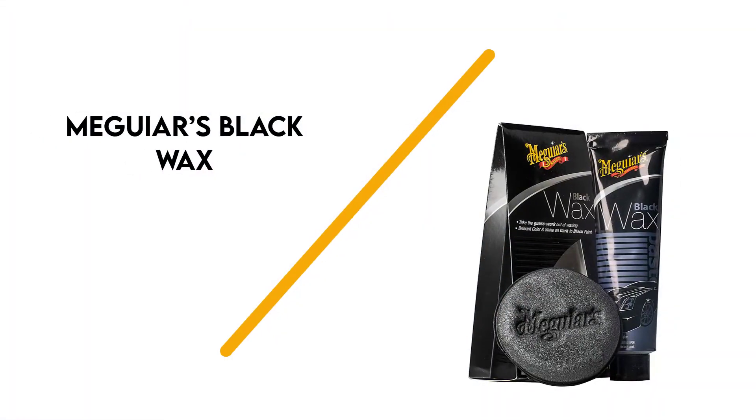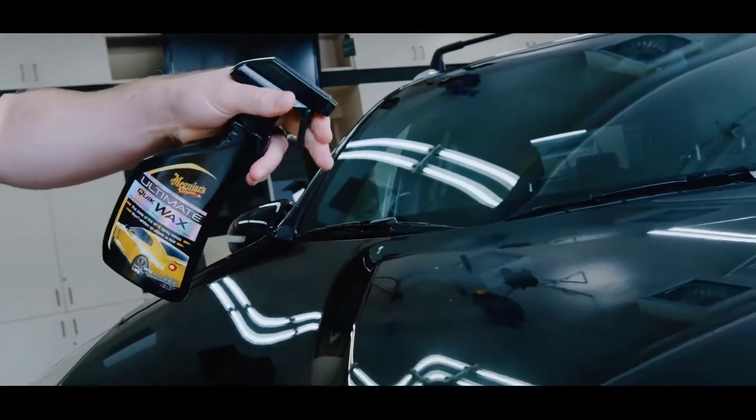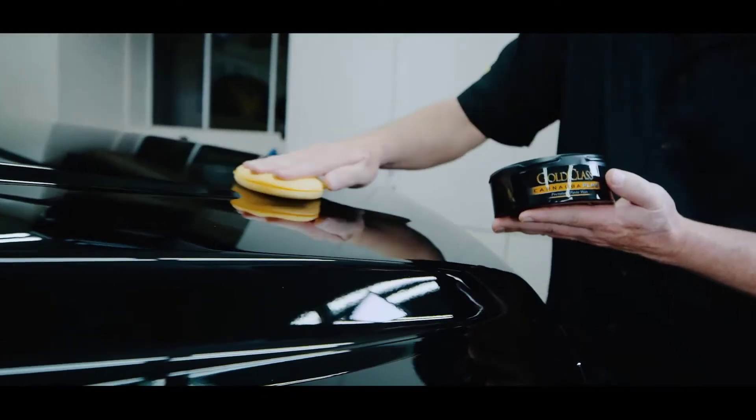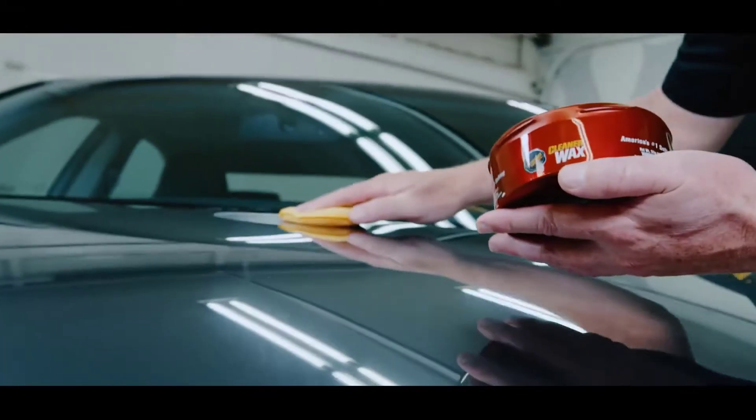Number 6: Meguiar's Black Wax. Combining two steps into one is the main reason we chose Meguiar's Black Wax as our top value pick. With lighter-colored vehicles, polish isn't as necessary, but a polished black car stands out in a good way. Since there's less room for error with black cars, being able to both polish and wax your vehicle makes car care less of a headache at the end of the day.